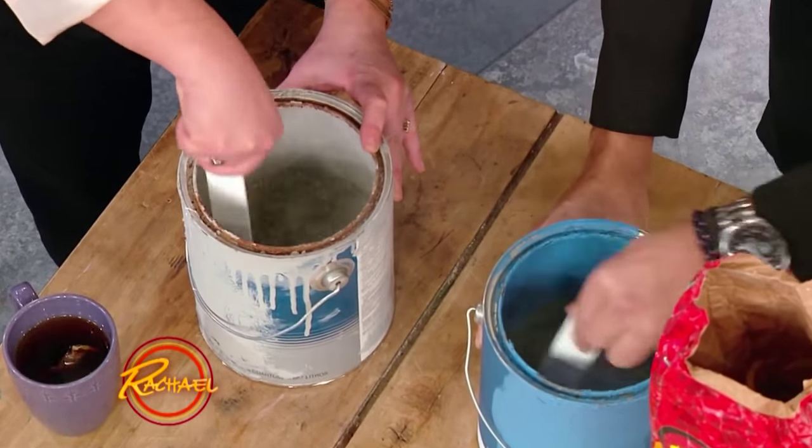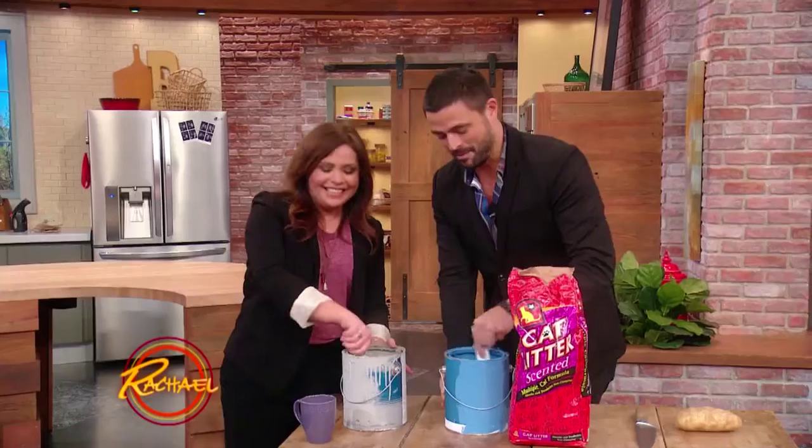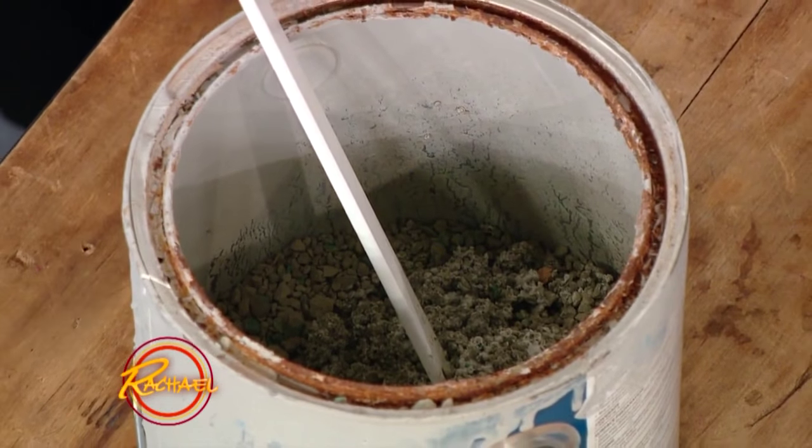With a one-to-one mixture of cat litter and paint, it dries very quickly — within minutes it'll start drying. And once it's dry, you can safely trash it.